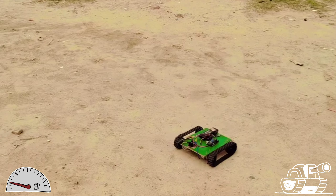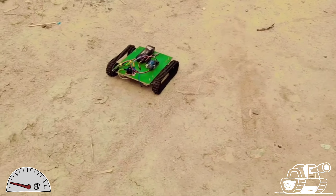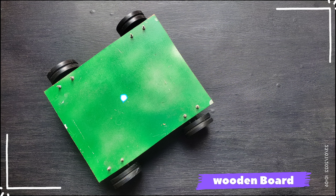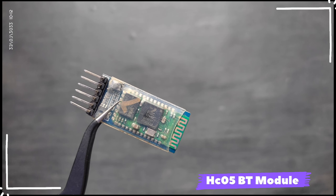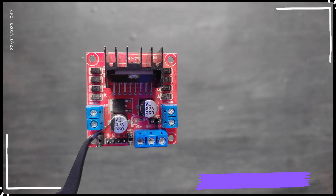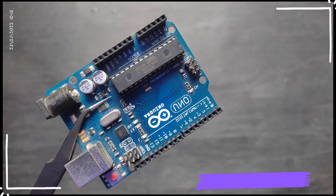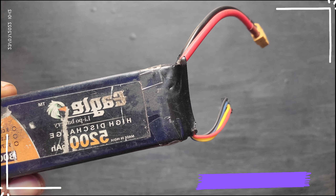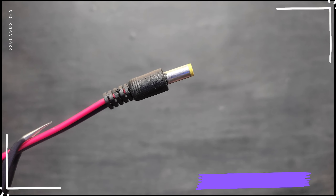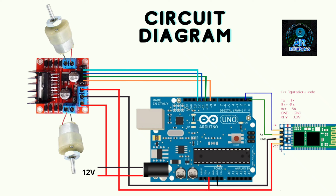Hi friends, in today's video we will make a Bluetooth RC control rover. For this project you will need a wooden board, 4 twelve-volt DC motors with wheels, HC-05 Bluetooth module, L298 motor driver, 4 motor angle brackets, Arduino Uno, jumper wires, battery and connector. That's all the required components to make this project. This is the circuit diagram of today's project.